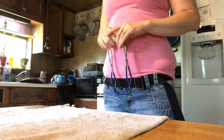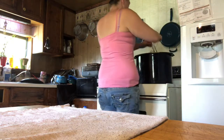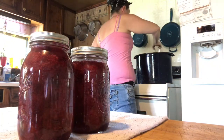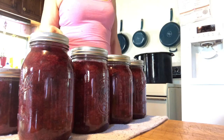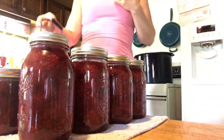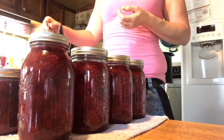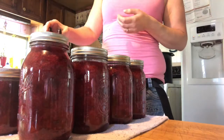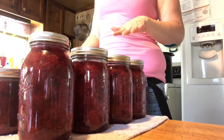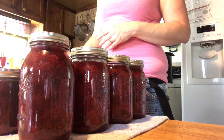The pie filling is finished and I'm pulling it out of the water bath canner. I got six pints and one half pint. I like canning little half pints because we use them on pancakes, waffles, or ice cream. I do pints so if it's just me and my husband we can make a small pie without making an excess amount.